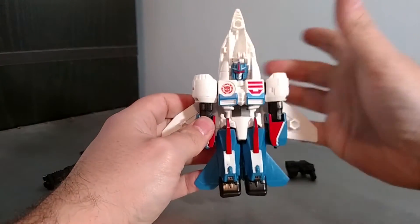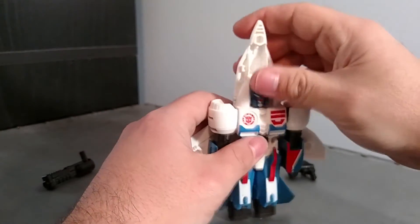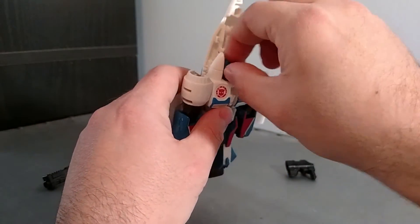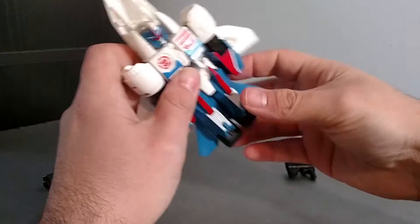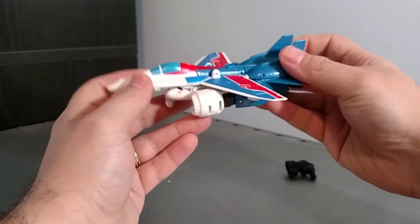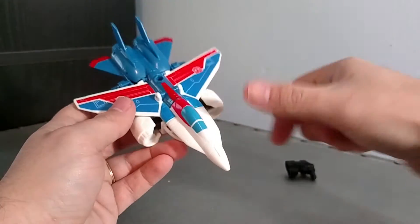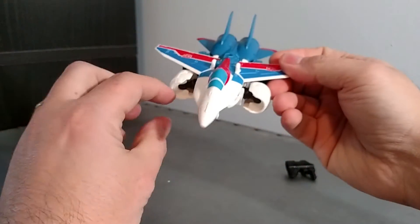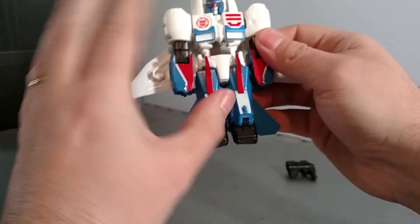He's got visor-head syndrome. The head's only articulation is to look left and right — you've got to get your fingers in there and turn it. You don't really see the head, so it's not a big thing for me. In jet mode he looks pretty cool. This is where I think silver would look better, like it does on the rendering.